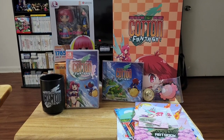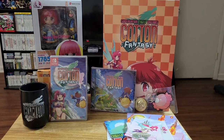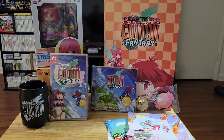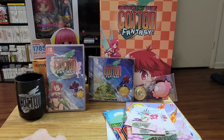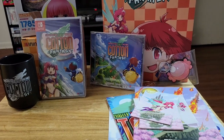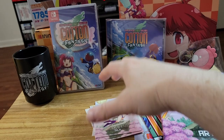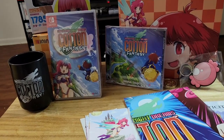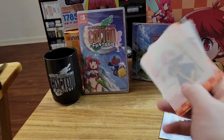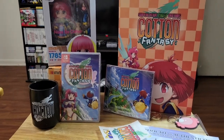Here we have the contents of the box, the big box. In the small box we did have this cup, which came in its own separate box — I didn't know that, so that was interesting. Our contents: we have a Nendoroid of Cotton, the game, a soundtrack, a coin, a keychain, some character cards, an art book, a poster, the Certificate of Authenticity, and underneath these cards there are a couple of stickers. So we will take a closer look at all of these things.